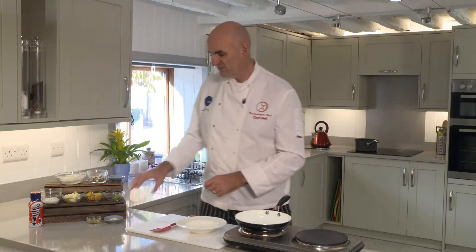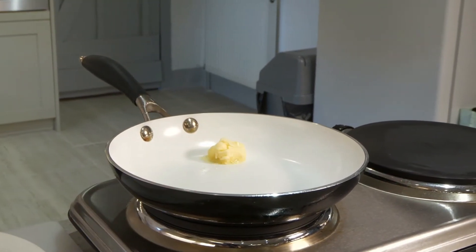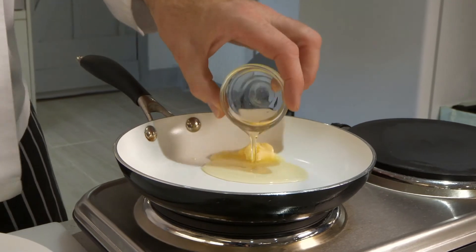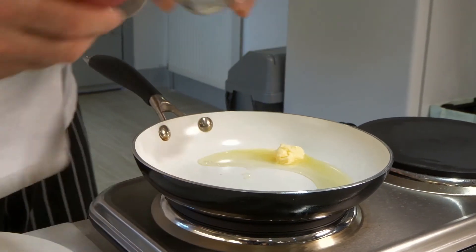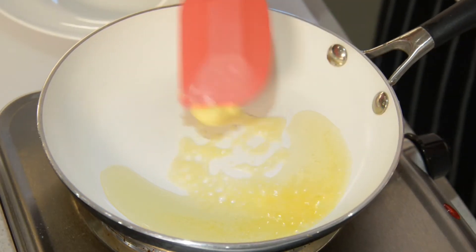It's a nice simple dish. First of all, what we're going to do is put the butter into the hot pan, put the oil in. The beauty of this is you don't want to get the butter too brown, so you just want it to melt.